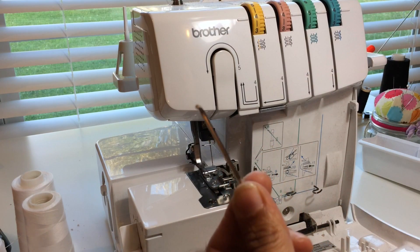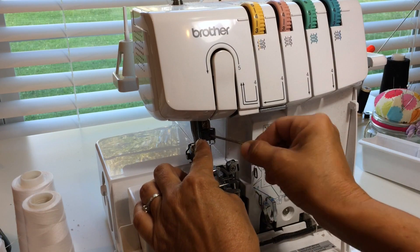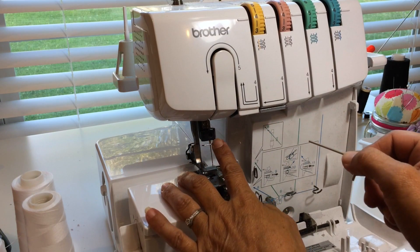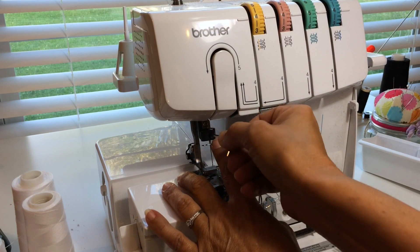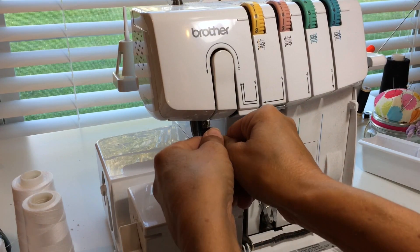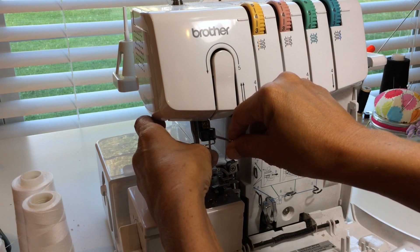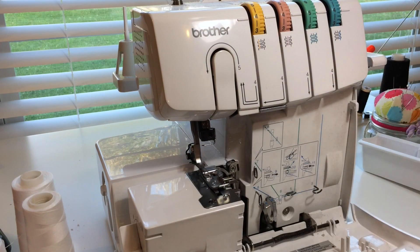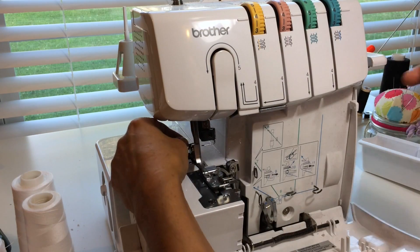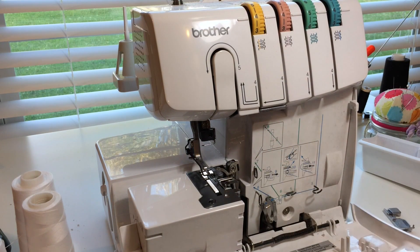You'll need the little allen wrench that came with your serger. Place it right into this little screw here and give it a little twist to loosen it — just enough to loosen it, not all the way. Take your needle out, and also take the presser foot off real quick, as that makes it just a little bit easier.